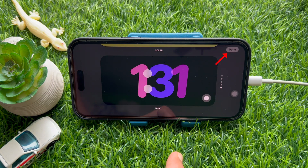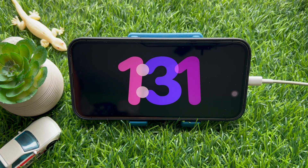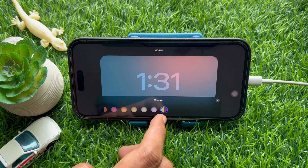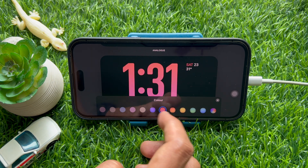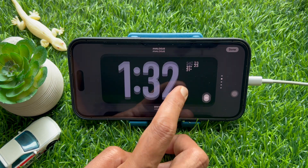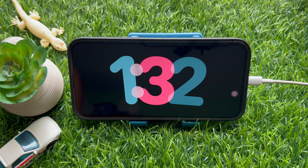Tap Done on the top right — the applied color will now be displayed on the clock screen until you change it again. Note that each theme offers its own set of colors to choose from, so you may not be able to apply the same color to all themes. That's it — these are the steps to change standby clock color in iPhone iOS 17.